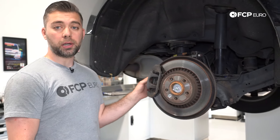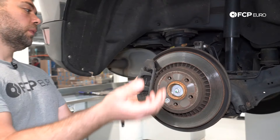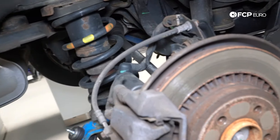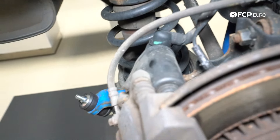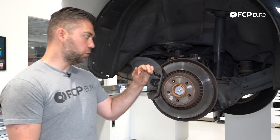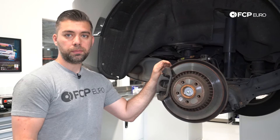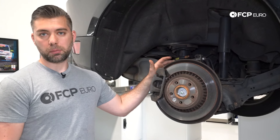It wasn't until the P3 that they started incorporating the electronic parking brake. The easiest way to tell is you're going to see a big black motor sitting on the back of the caliper. It's parking brake by wire — there's a switch inside the car and an electronic screw that applies pressure to the pad and rotor. If you do not have EPB, you're going to have the conventional cable or foot pedal, and you will not have this big black motor on the caliper.